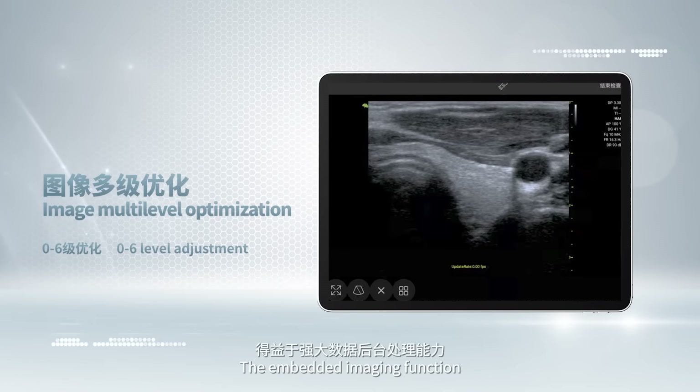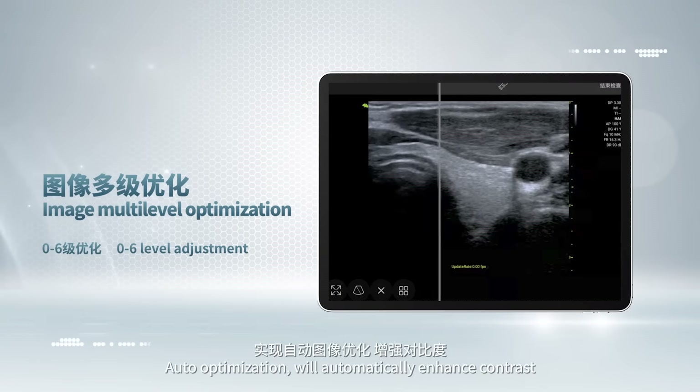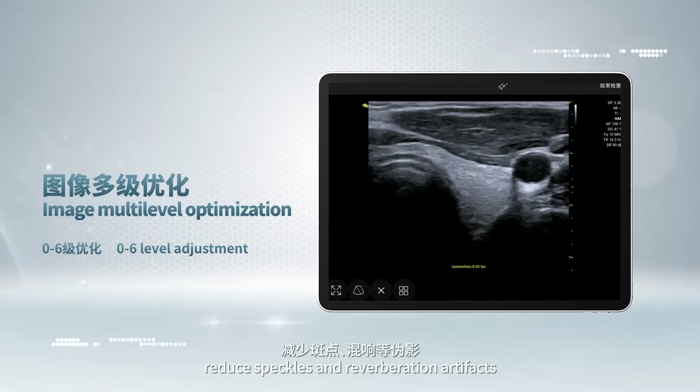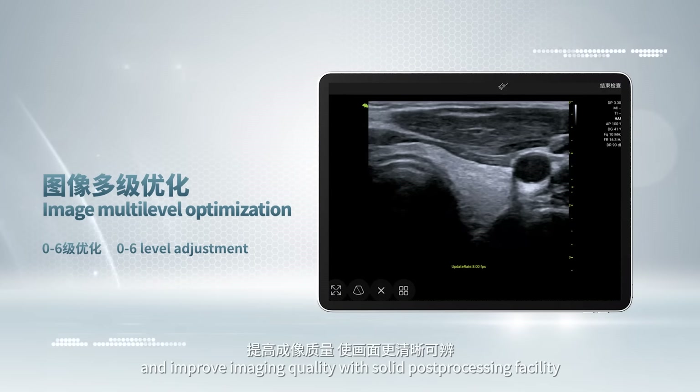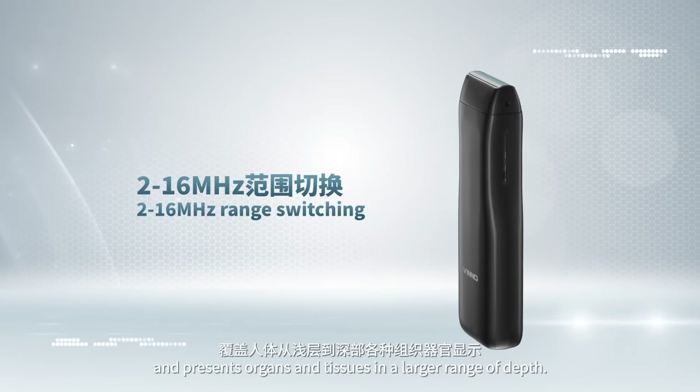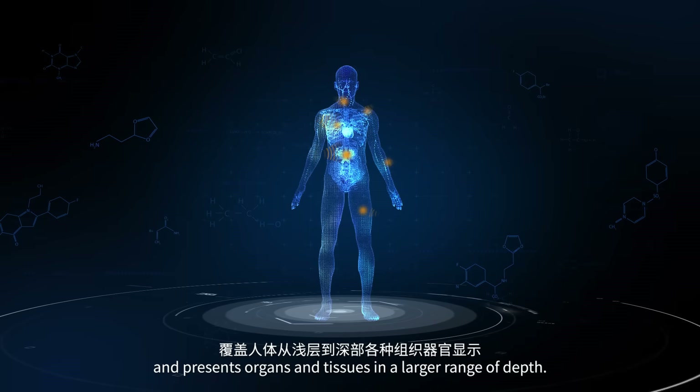The embedded imaging function, auto-optimization, will automatically enhance contrast, reduce speckles and reverberation artifacts, and improve image quality with solid post-processing capability. Vino-P covers a broader frequency band and presents organs and tissues across a larger range of depth.